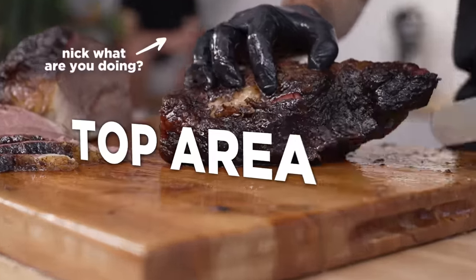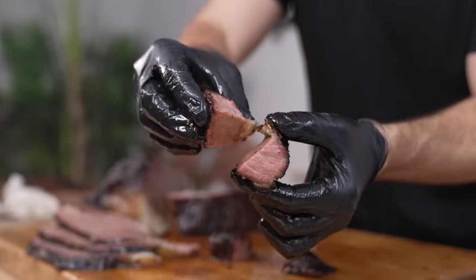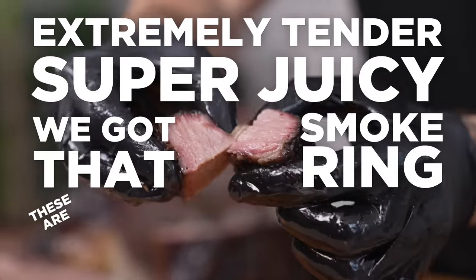We're also going to remove this top area here and slice up some mouth-watering burnt ends. Just check these things out — extremely tender, super juicy. We've got that smoke ring. These are amazing.